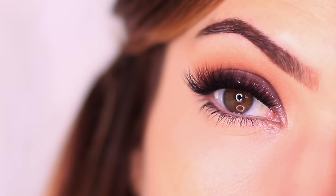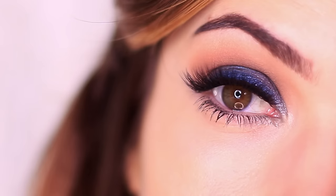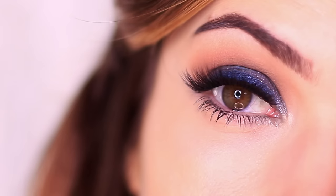For today's makeup lesson I want to show you how to create three different looks using the same technique but changing the color. I want to show you how subtle changes to just the color can change the color of your eyes.